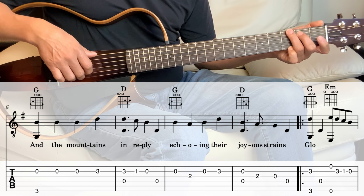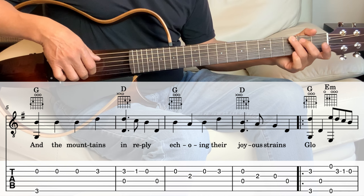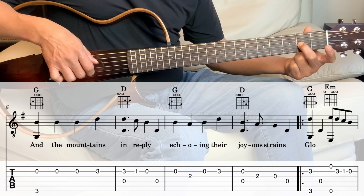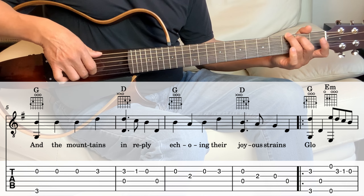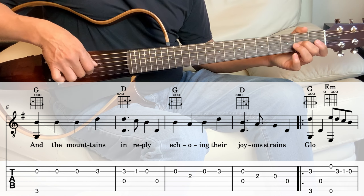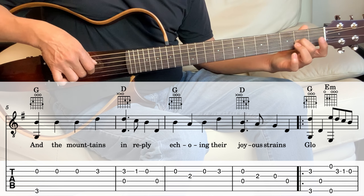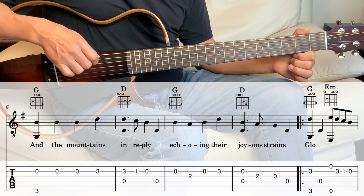And then back to the G — again it's the same. The G is the 6th string and the 2nd string together. And then 3rd string 2nd fret, and then 2nd string open, 2nd string 3rd fret, 3rd string open, 4th string open. So we just repeated that whole first line.